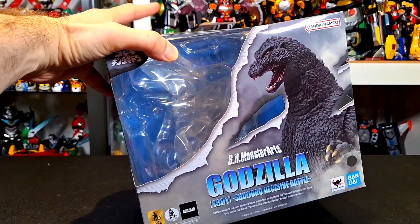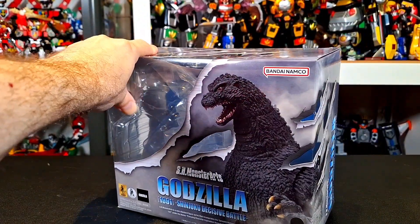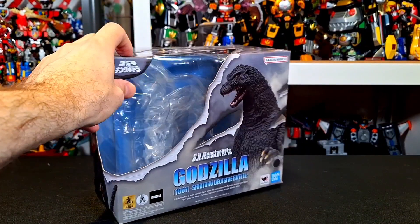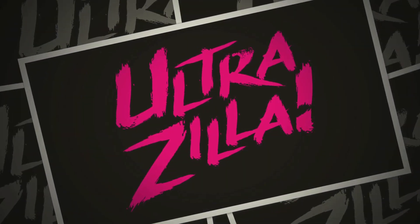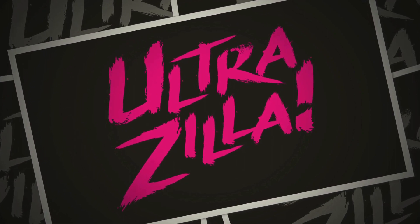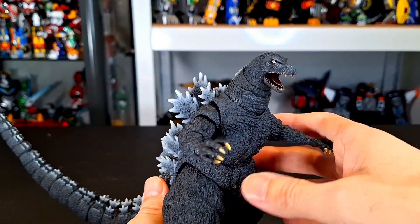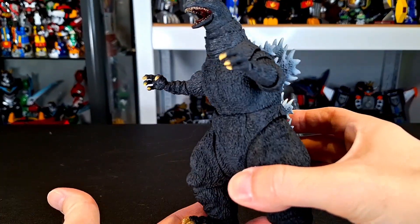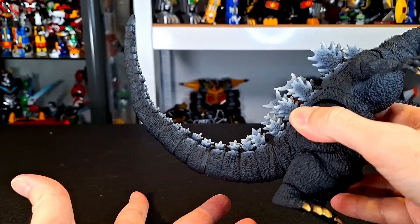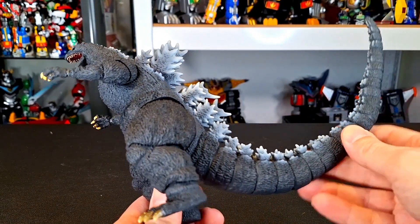I got this at HLJ.com. It is currently sold out there, but I have a link to another way to order this guy — the price won't be that different. Without further ado, let's get to this review. And here is Godzilla — I was going to say out of the package, but he wasn't in the package in the opening. He is out of the package, and he's pretty decent overall, not without a little bit of quirks here and there, but pretty solid for the most part.